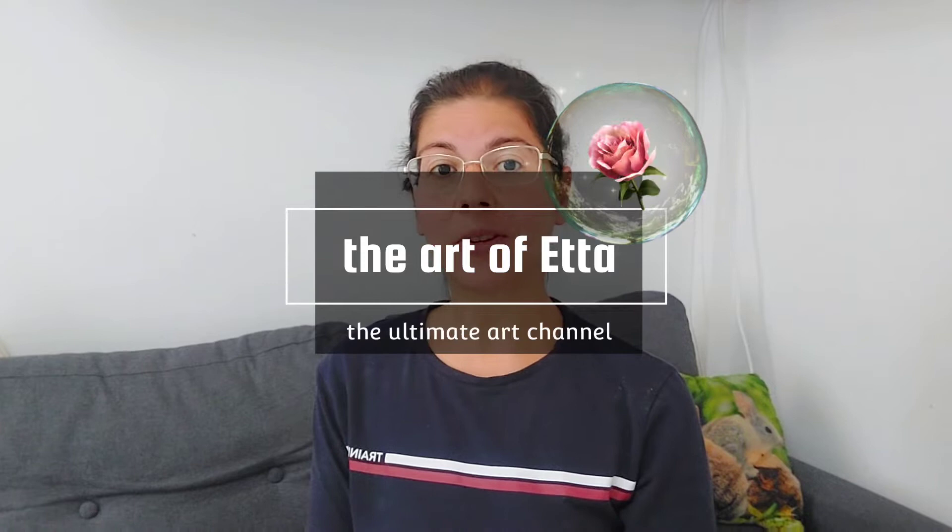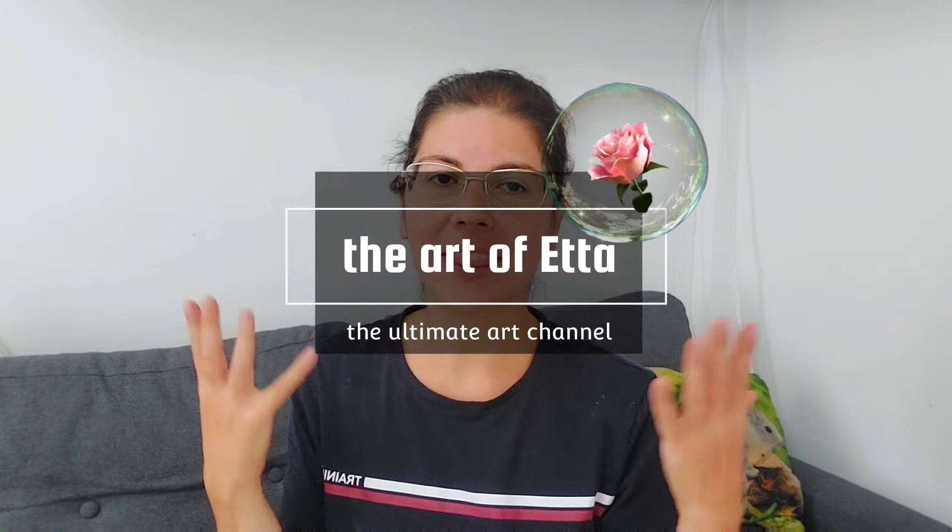Hi guys and welcome to the Art of It! In today's video we are going to do something relaxing and take our mind off things — we are going to do some good old swatching and painting. I have watercolor tubes from two different brands and I want to swatch those watercolors and create some nice landscapes — probably just a couple of landscape watercolor paintings.